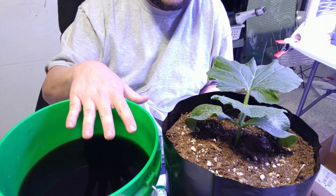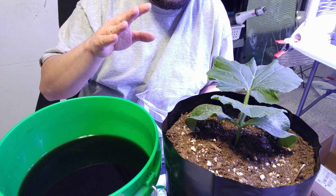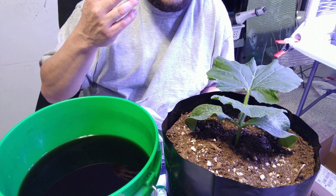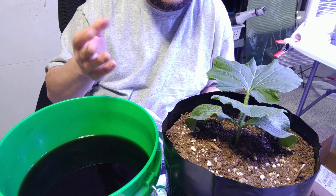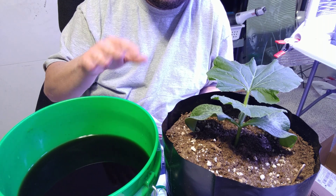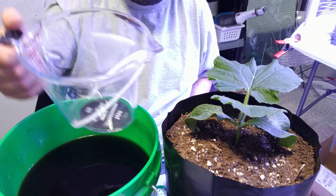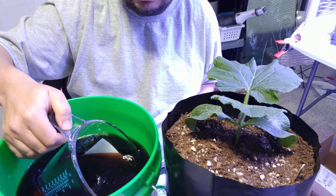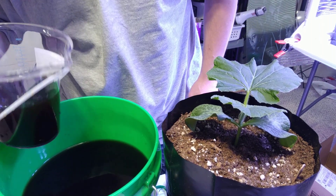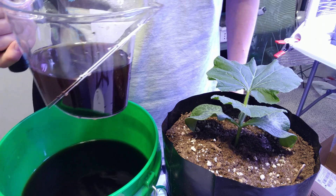I'm going to do the same with these guys — give them two cups right now of the fertilizer mix, then check it in the morning. If it needs more I'll add a cup of plain water, and when I get back from work I'll check again. If it still needs more I'll add another cup, bringing it to my personal four-cup maximum for these bags. All I do is use a measuring cup to get two cups in there.